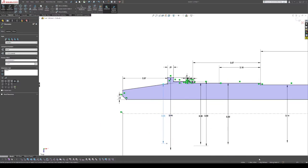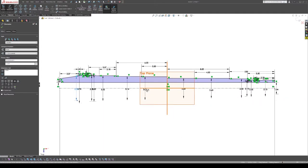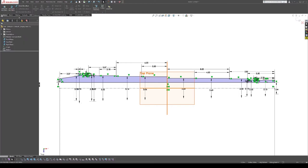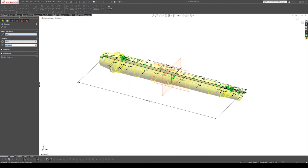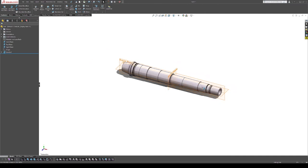Looking at the bottom right corner, we can see the sketch is fully defined — that means every single part has been measured out and everything is locked into place. So we go up to Features and do a Revolved Boss/Base, and that gives us the profile we're looking for.